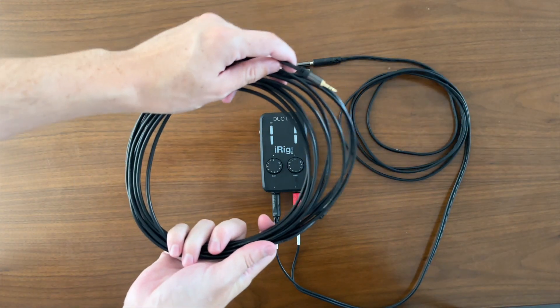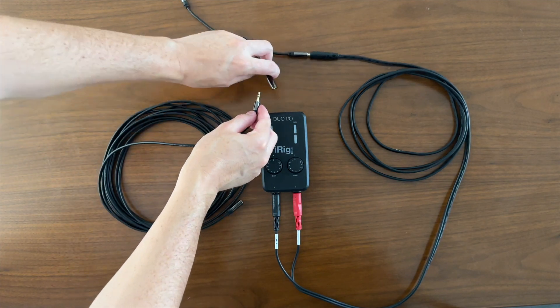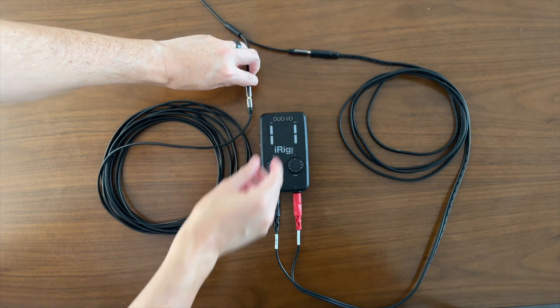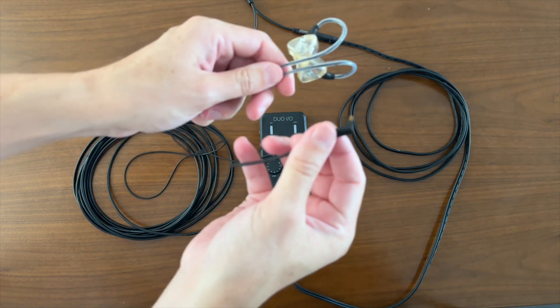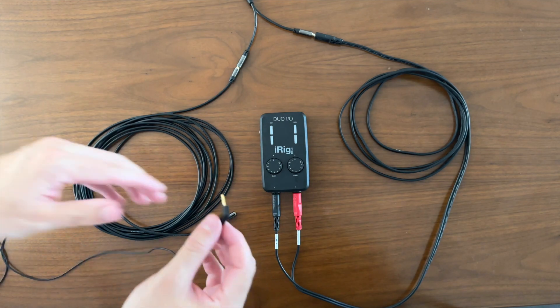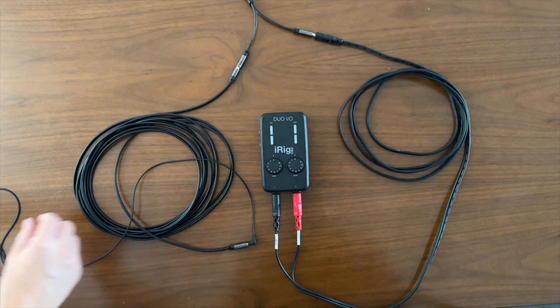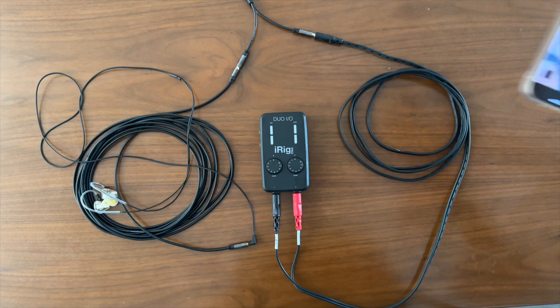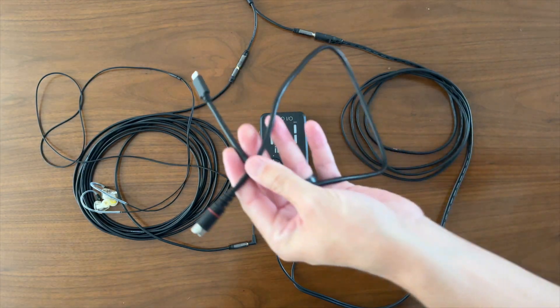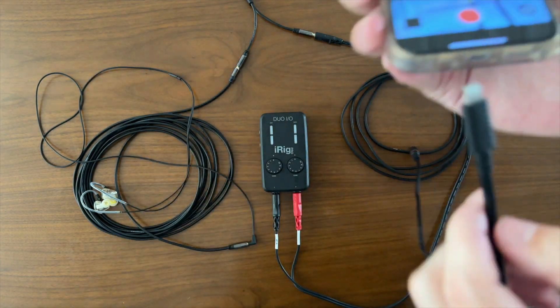Now grab your headphone extension cable and connect it into the splitter. This will give you some flexibility when you're positioning your headphones or your in-ear monitors. It's time to plug in your in-ear monitors into the female portion of the headphone extension. This ensures that you can still hear yourself while you're also recording at the exact same time. Now let's get everything connected to your device — first plug in the lightning cord into your Apple device, whether it's an iPhone or an iPad.